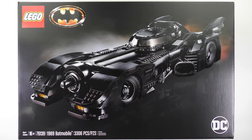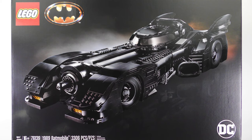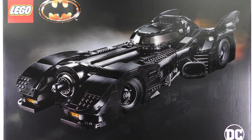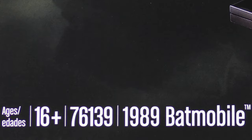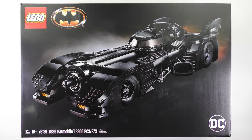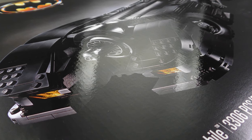Where does he get those wonderful toys? I got mine at the LEGO store on the day of release and that's how I got the free limited edition version. The 1989 Batmobile retails for $250 US dollars and is most definitely not a toy. In fact the recommended age range for this build is 16 plus.